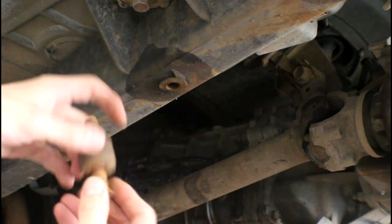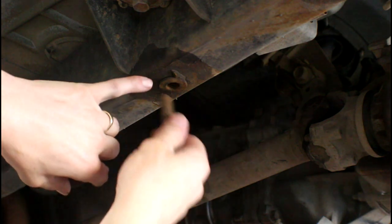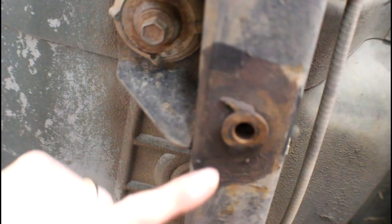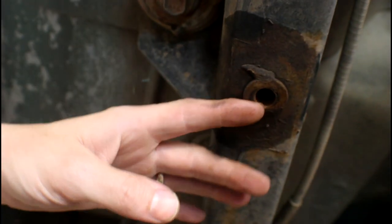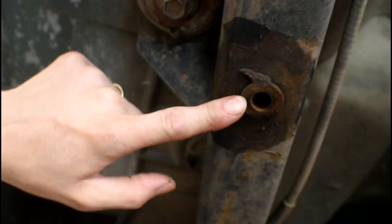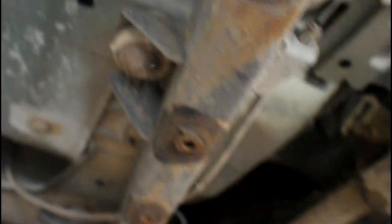These bolts are welded in place — it's the nut with the threads in there that's welded. Sometimes these strip out or break, and you actually have to use a cutoff wheel or something to get your skid plate off. But they do sell a replacement kit to repair these — I'll put a link in the description below on where to find that.